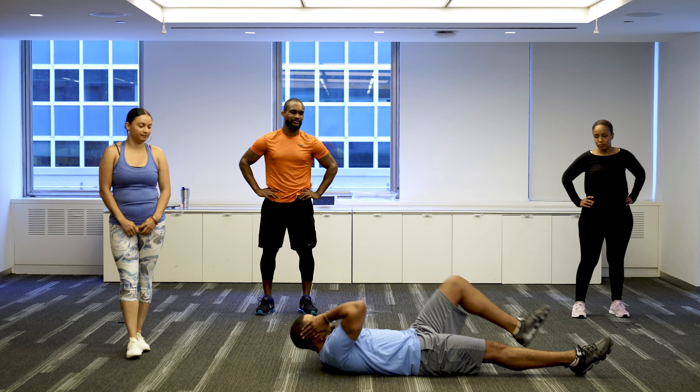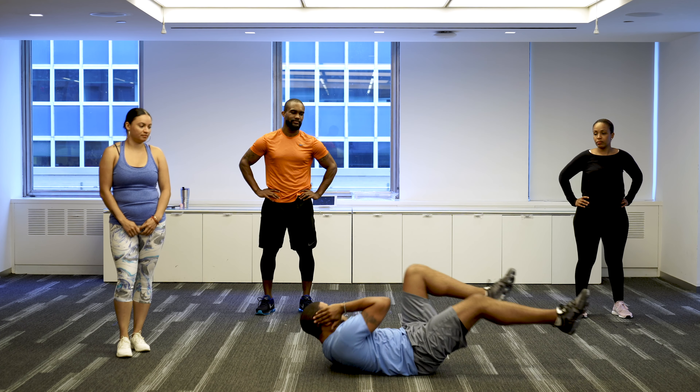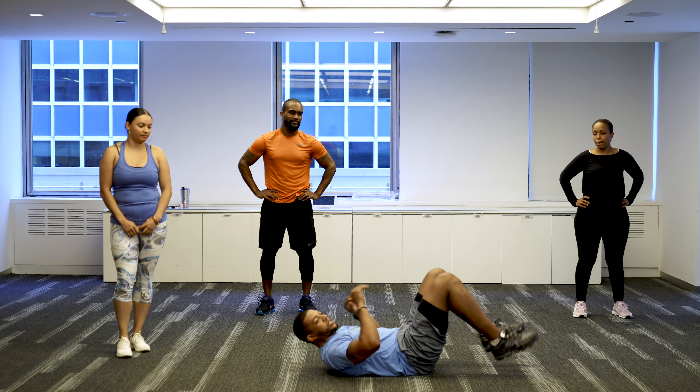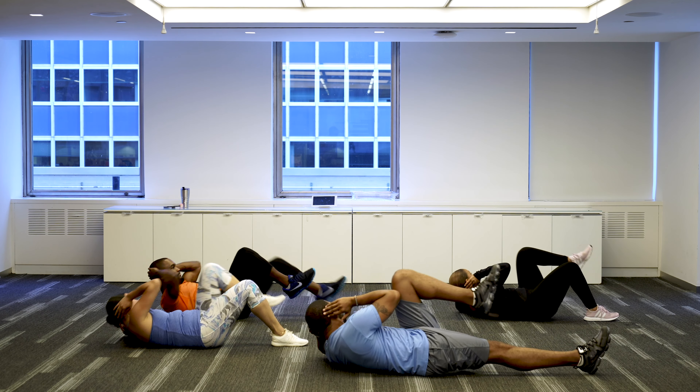Welcome back, this is week nine — I hope you're sticking with it, there's a lot of stuff to do but don't be discouraged. What we're going to do today is diagonal trunk twists, twisting from your core with a slight squat, and then we're also going to do bicycles on the ground, but that'll come later on.